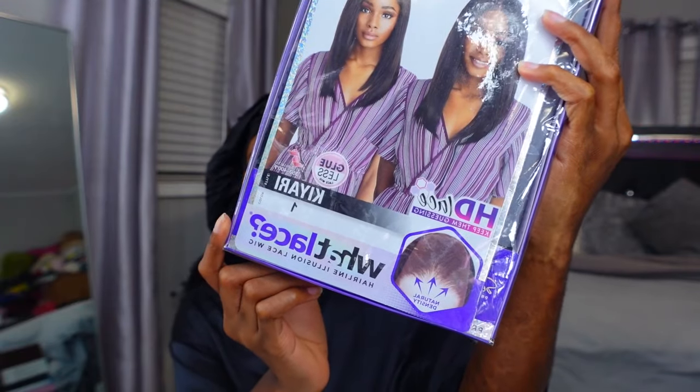I forgot about Sensational wigs, which is what we'll be reviewing today. We have a Sensational Cloud Nine Swiss Lace wig from the What Lace line — this is Kiari in color one. I think she's gonna be really cute. I want her to give like a silk press look without actually having to get my hair silk pressed. I know Sensational has some good wigs and I don't know why I've been sleeping on them. The Latisha wig is my favorite — I've bought two or three of those. I also have another Sensational What Lace wig I'll be reviewing probably next week.